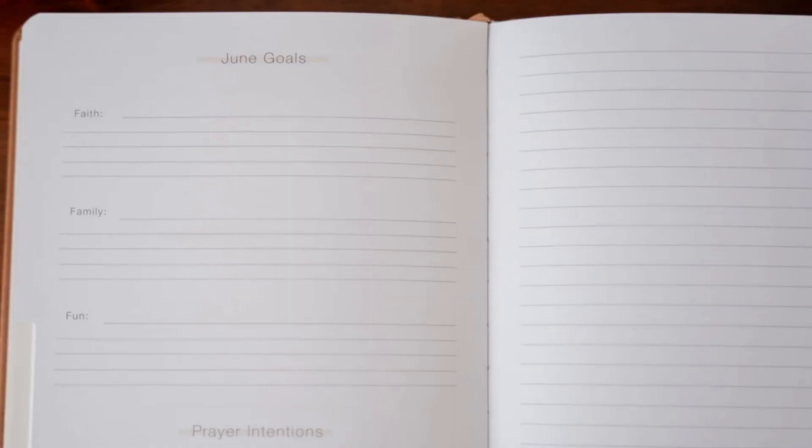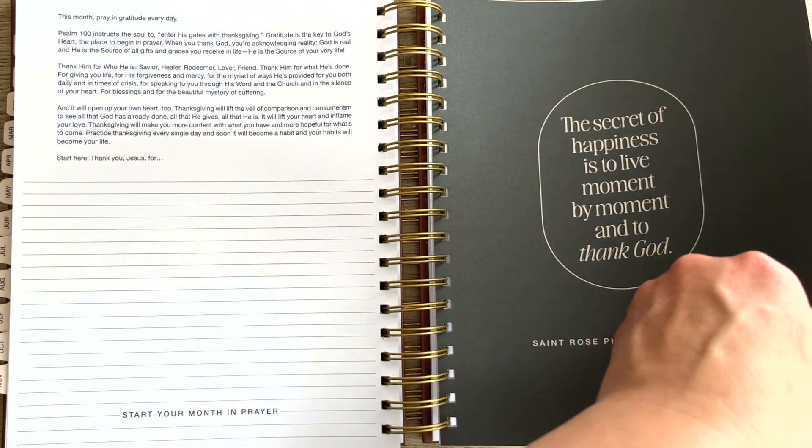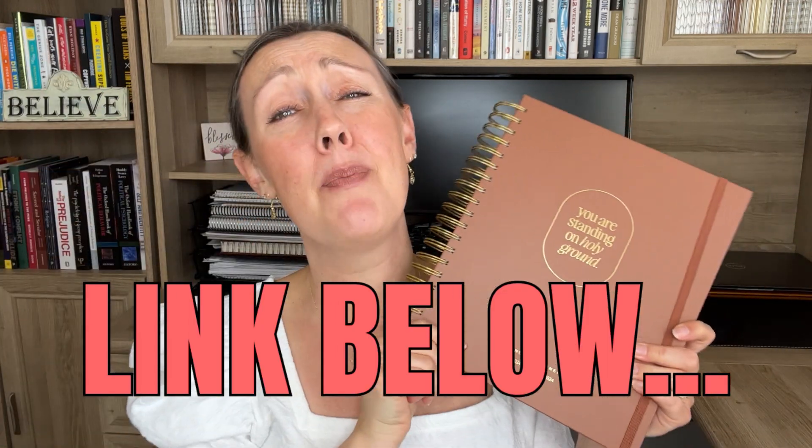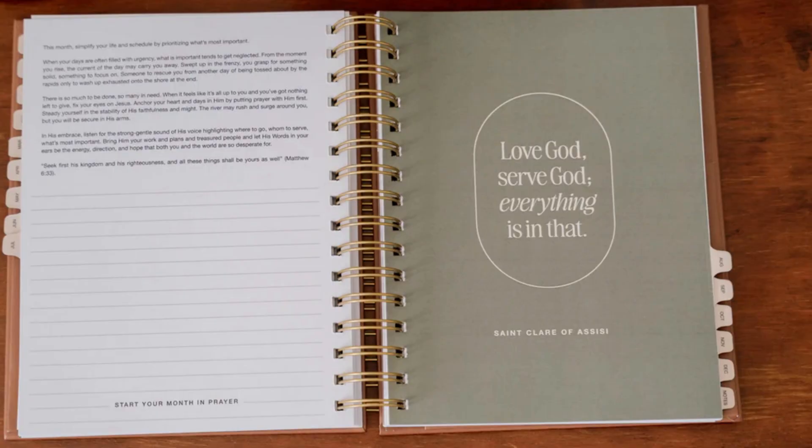In the very back, there's an extra notes section with a bunch of beautiful lined pages for journaling, making a brain dump, tracking ideas, creativity — whatever comes up. I'm a big fan of having extra notes pages right inside your planner. So there it is. Go check it out — link in the description. This is seriously just such an amazing resource for Catholic women looking to keep focused on their faith while organizing their lives. It has so much room for keeping your life together, which as a busy mom of four young kids, I sure need. I can't wait to use this in the year ahead.